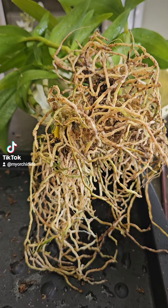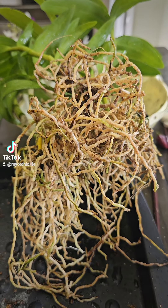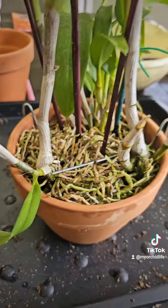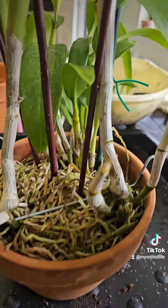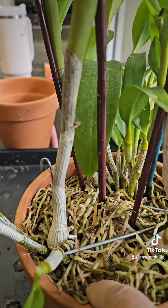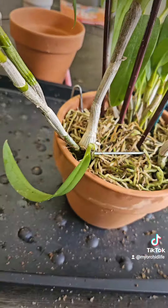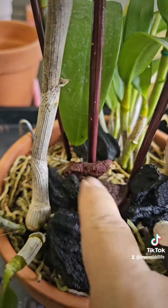Now I'm laying them on top, letting them dry off just a little bit, and putting them into the pot, setting them up in the pot. So I set these beauties up in the pot — lots of roots. I probably could have used a bigger pot, but that's okay. I strategically placed them into the pot and staked them up so that they don't move. Then I used some rhizome clips to really keep them in place.